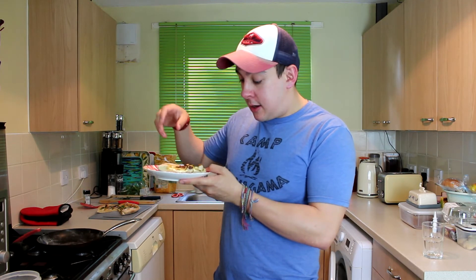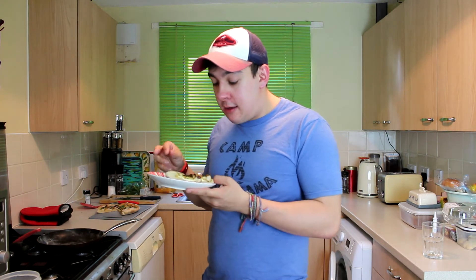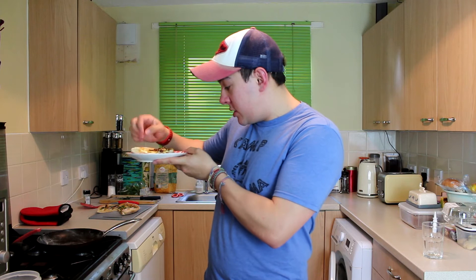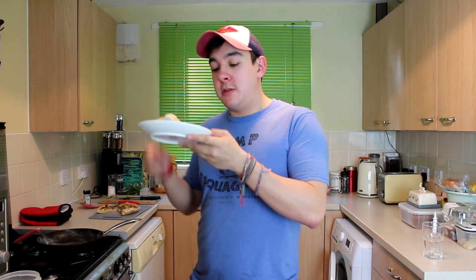And there we have it guys, it's that easy. I really like the colour, especially with the fresh parsley. Last time I did this for recipe development, I used double the ingredients for double the pizza, so this was just the right amount. I've got a little bit of sauce left which I can run some pasta through — so that's like a mid-week lunch, that kind of thing. I'm just super keen to try this. Let's find out how good it is.